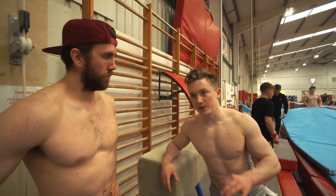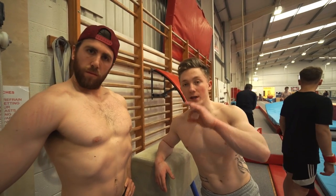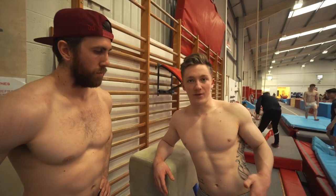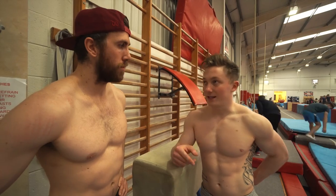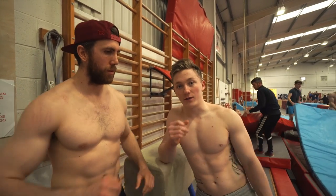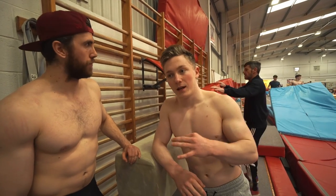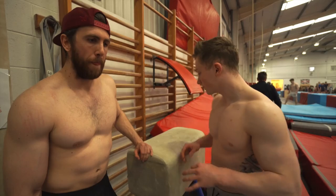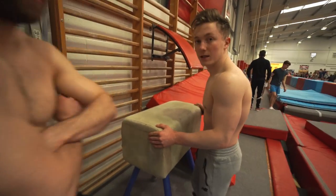Probably the most underrated aspect of a planche, ring strength, or a Maltese is the core. Everyone thinks it's just upper body - train, train, train - but I would say it's the other way around. If you crack the core and you've got the core strength to hold your body out flat in sync with your upper body, you're going to be leaps ahead on the full planche. A very simple exercise to start: heel raises.